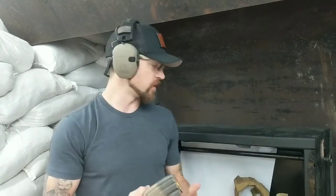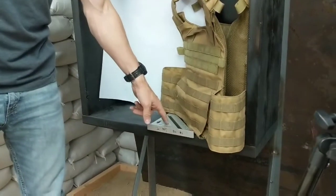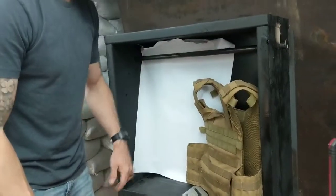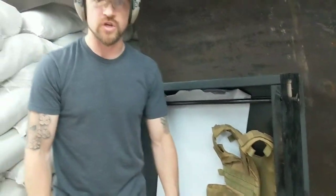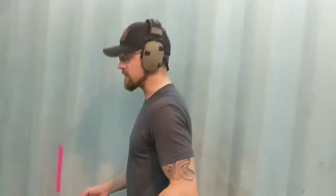Hey guys, Joe here with SteelOps. One of the tests that we do on our plates is a 45-degree angle test. We've got our protractor angle finder set up, and our plate set at a 45-degree angle — that's an angle of incidence. I put a white piece of paper here so you guys should be able to see any fragmentation that comes off the plate. We're going to load up and take a shot out of a 16-inch DPMS. We're at 10 feet.